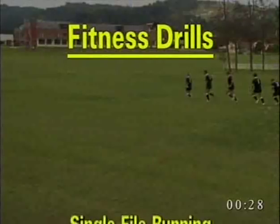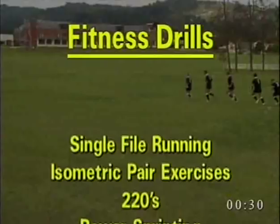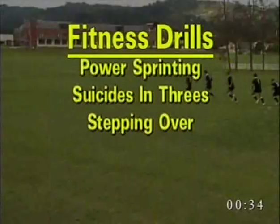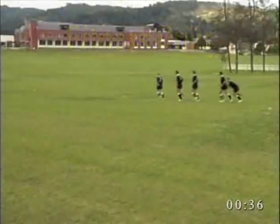Fitness drills include: single file running, isometric pair exercises, two twenties, power sprinting, suicides in threes, and stepping over.